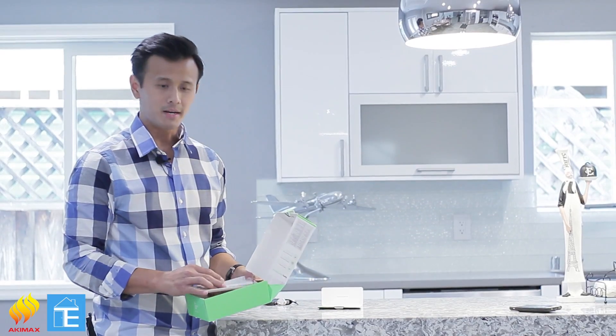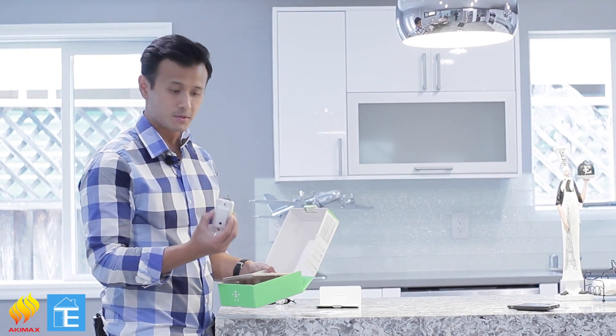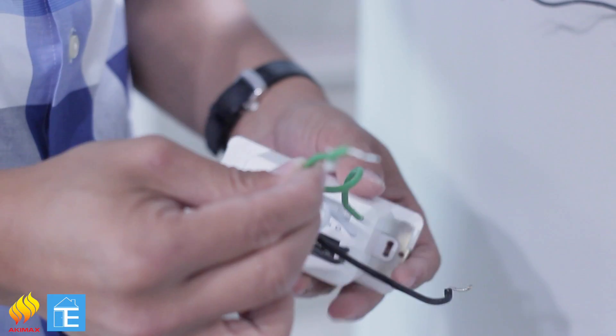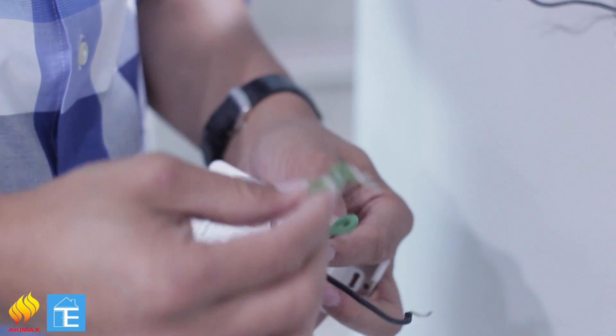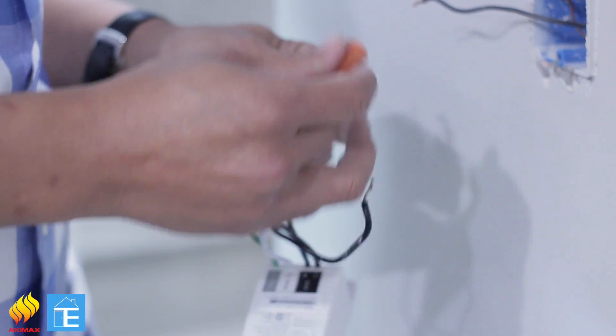Everything you need will be in the box: a plate cover, four wire connectors, and the switch itself. You should have two black wires, one white wire (the neutral wire), and a ground wire. The green wire is for the ground — it's optional. Now we're going to connect these to the wall and screw it in.